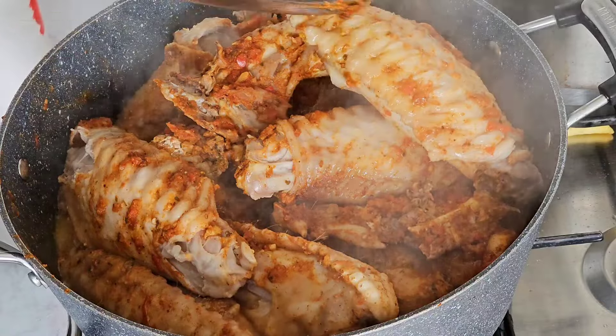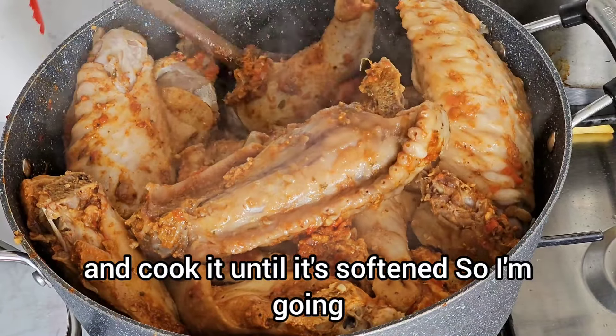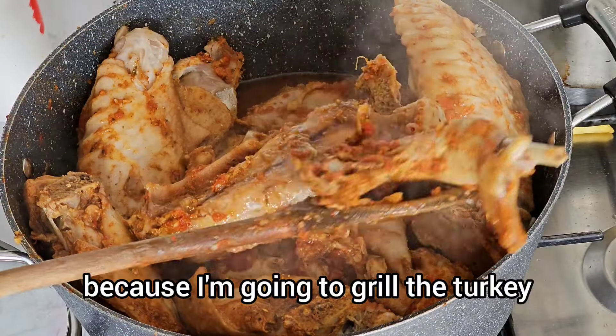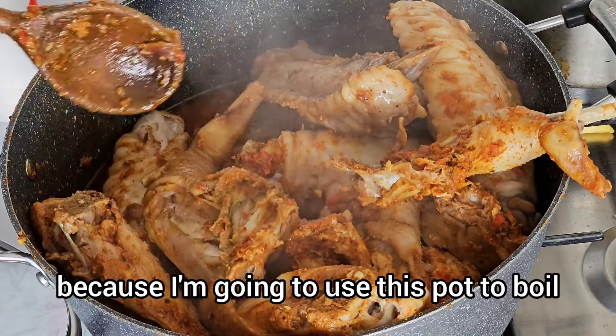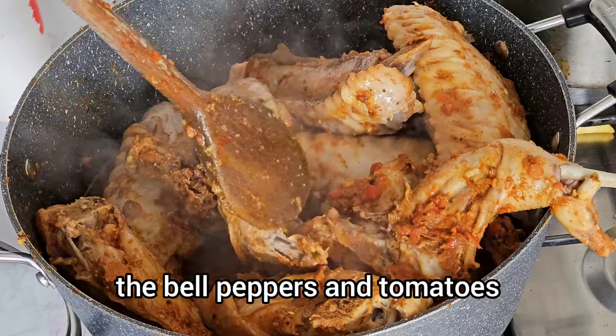So you have to take your time and cook it until it's soft. I'm going to remove the turkey because I'm going to grill it. I'm also going to remove the chicken because I'm going to use this pot to boil the bell peppers and tomatoes.